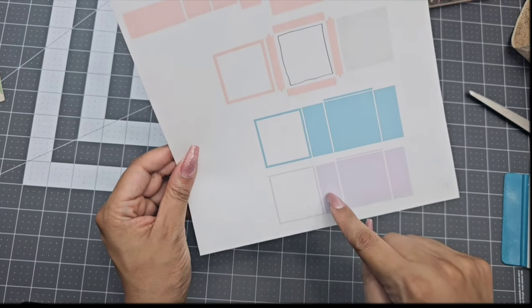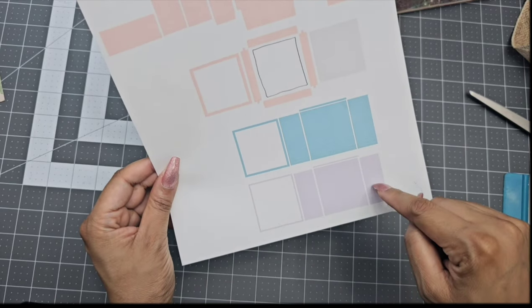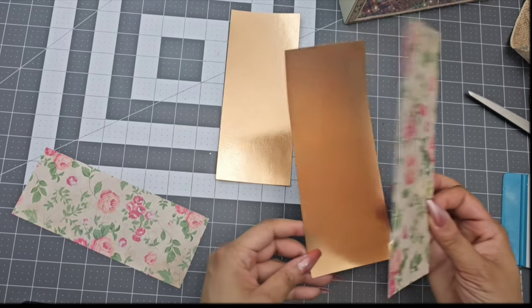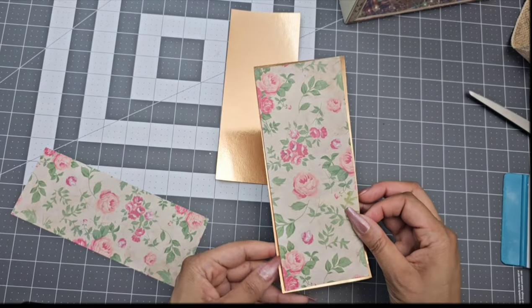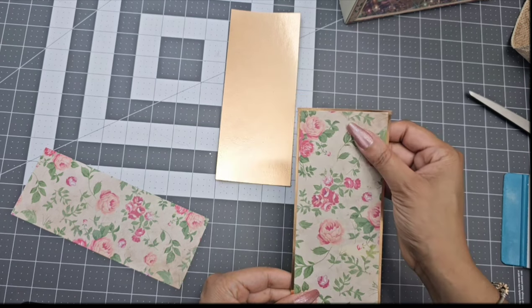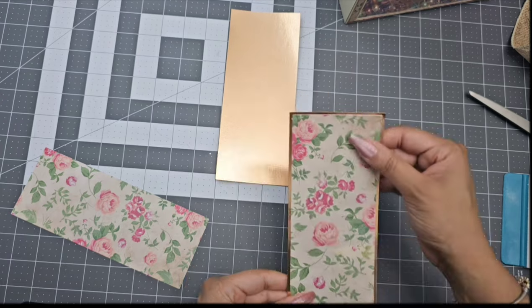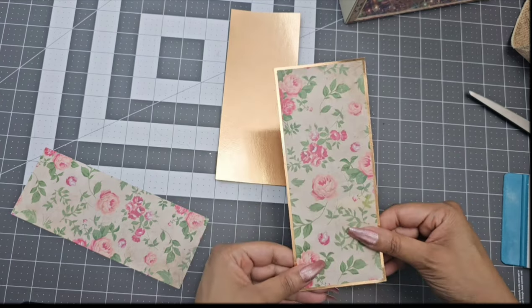Now go ahead and grab your teal and lavender rectangles and glue them on top of each other. Once you glue them on top of each other, you're going to go ahead and glue them to the box. I feel like this step makes it easier than gluing each layer on top of the box individually, because you know everything is centered when you do it this way.